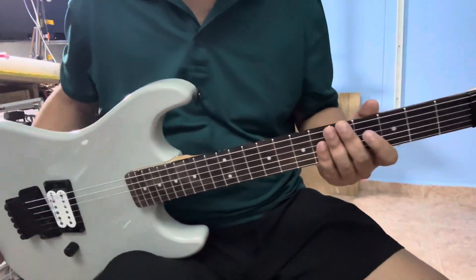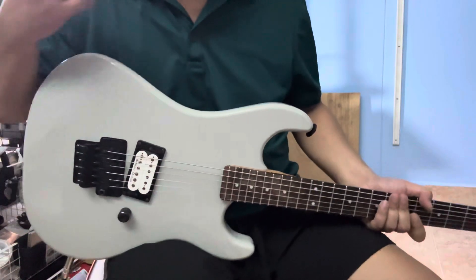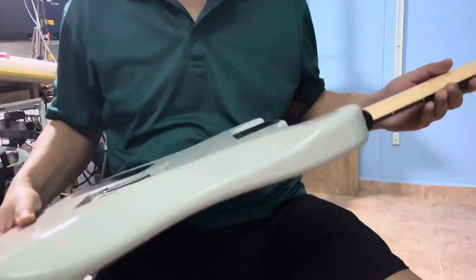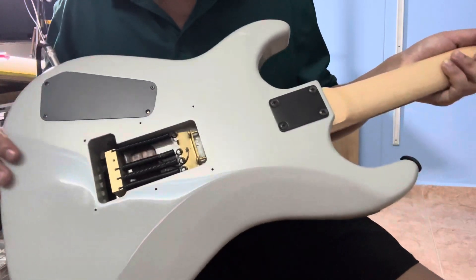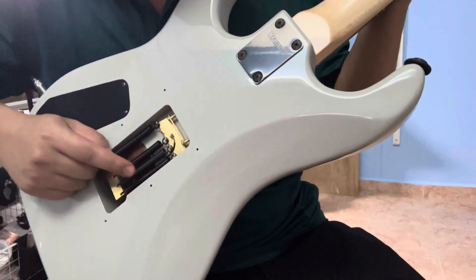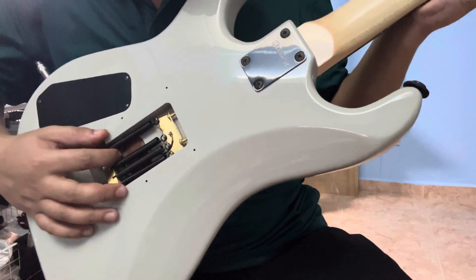Guitar is done. So I installed the pickups. There's a few minor things that need to be done. For the copper shielding, I also already did that. Installation of the brass block — this one also done. Floyd Rose also done. As you can see here, there's an additional spring.